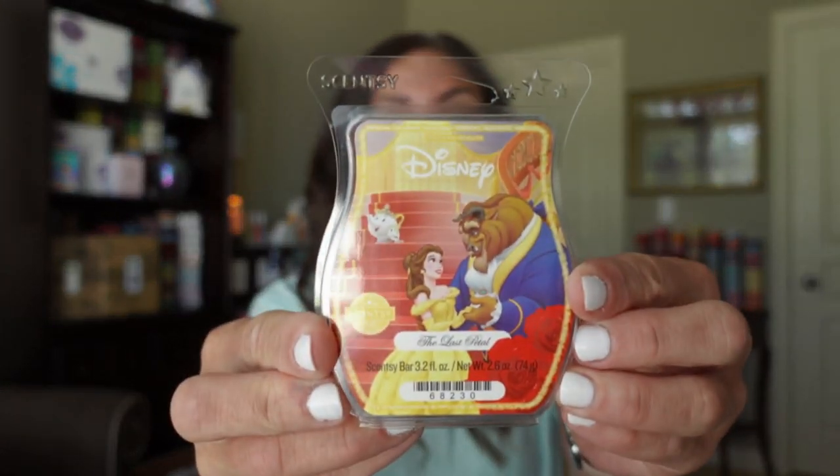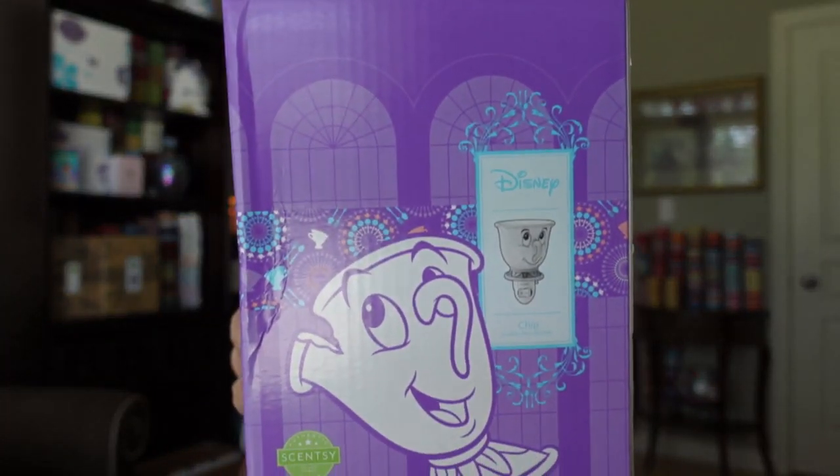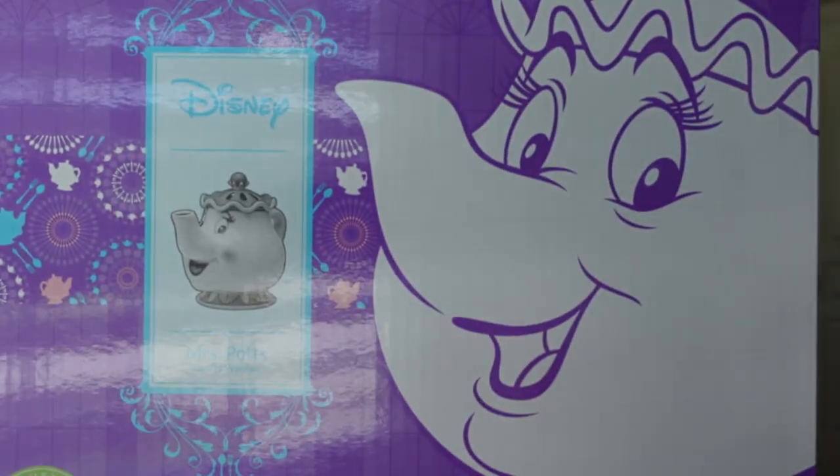So today I'm going to be sharing with you — check that out — the new Beauty and the Beast Scentsy and Disney Collection. I've been waiting for this collection to come in and I know you've been asking me, when are you going to do a review?